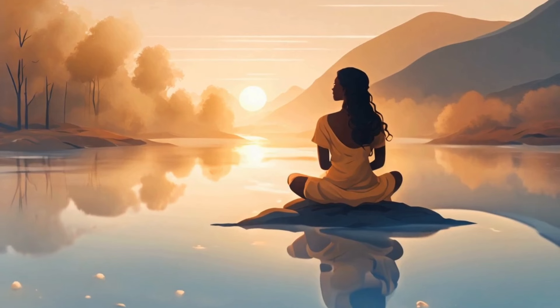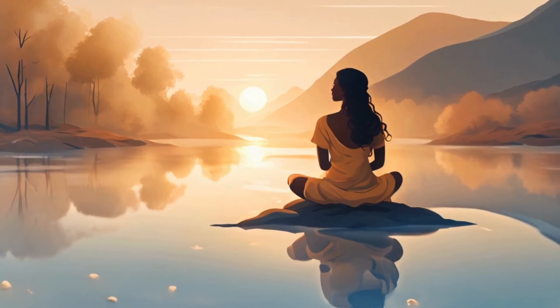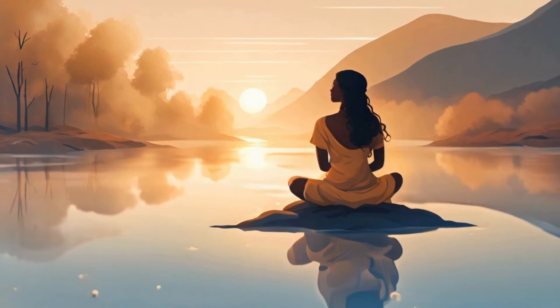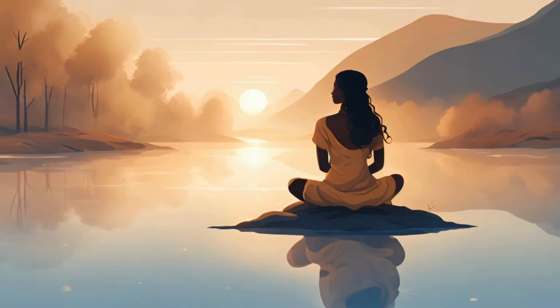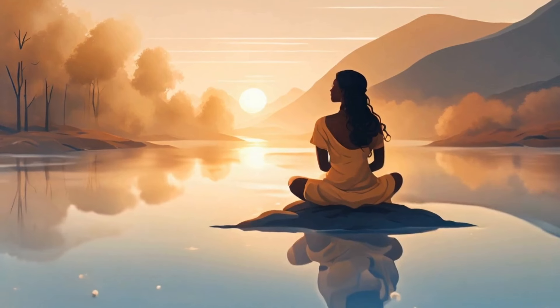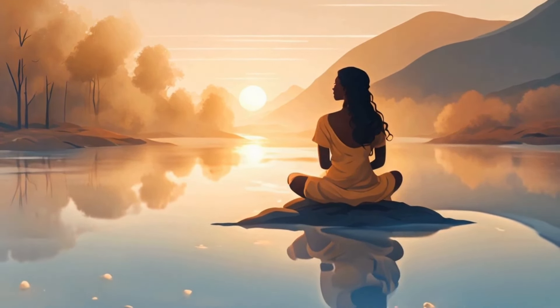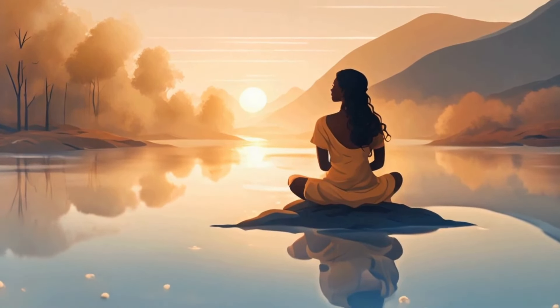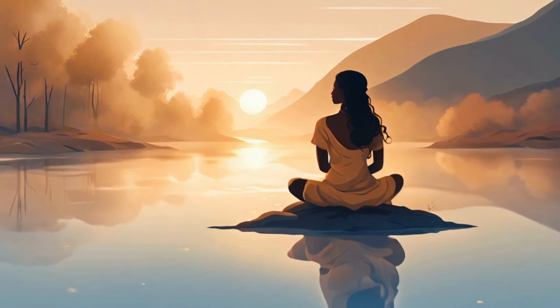Take a deep breath in through your nose, allowing your belly to expand fully. Notice the natural flow of air in, and exhale slowly through your mouth, releasing any tension from your body.